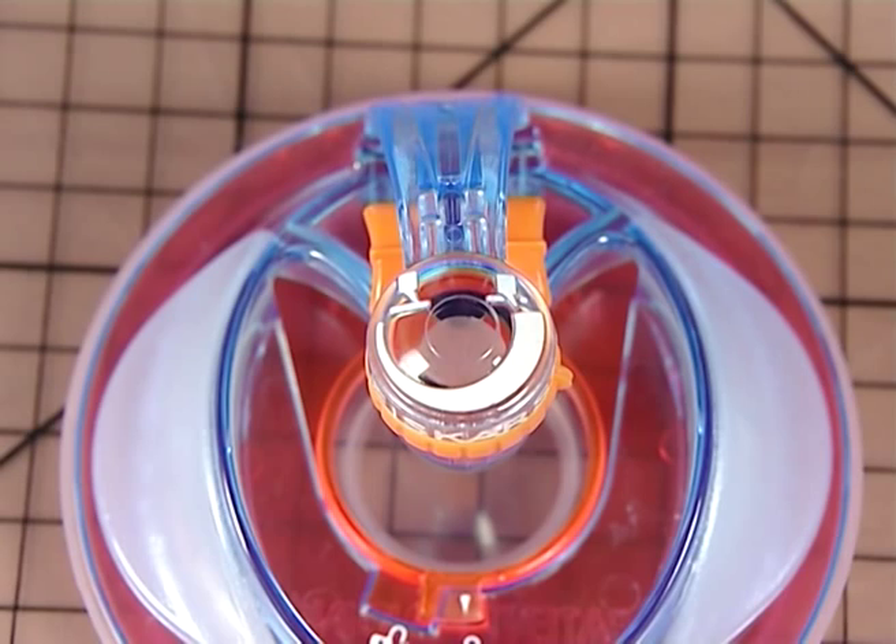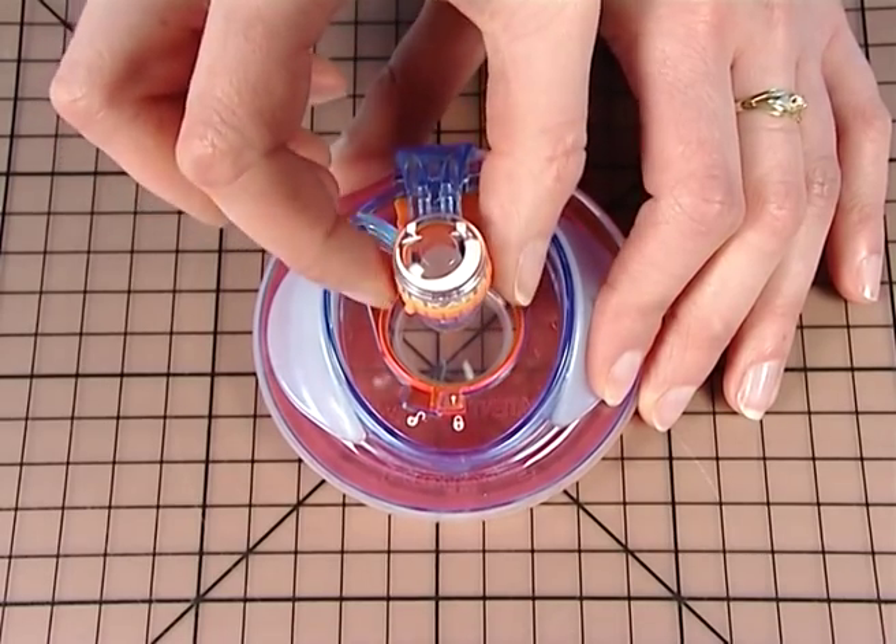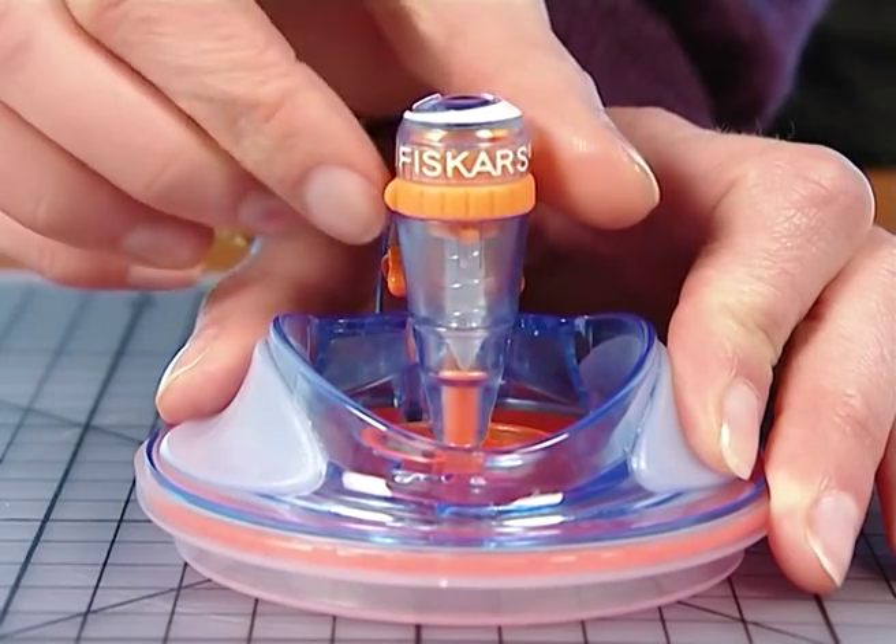Adjust the blade to the thickness of the material you want to cut, using the guide schemes. Turn the orange button either to the right for thin materials or to the left for thick materials.